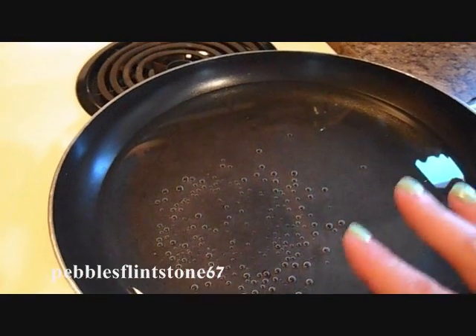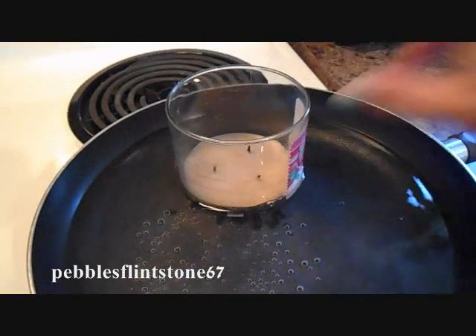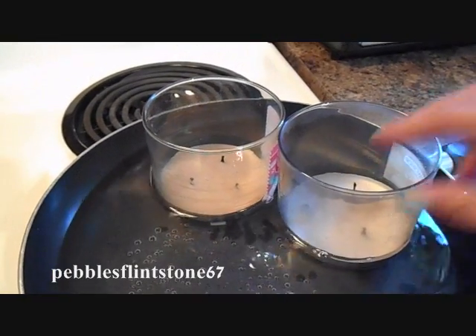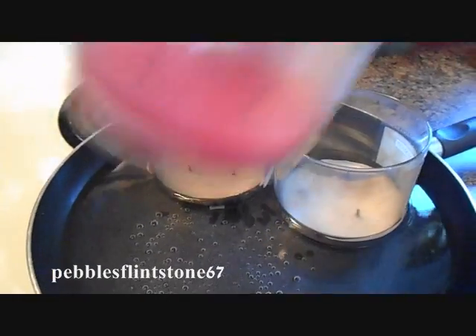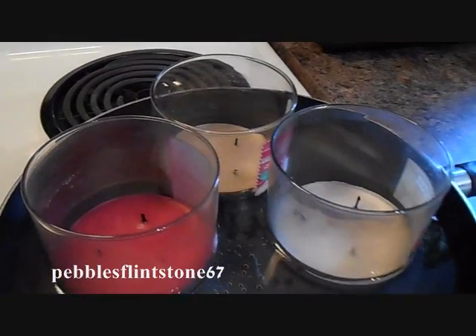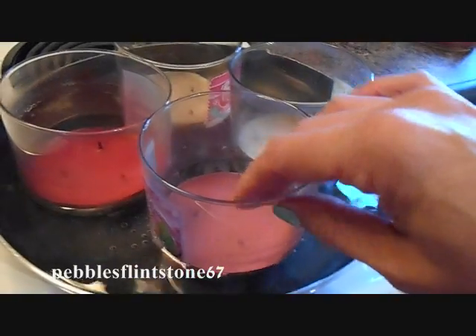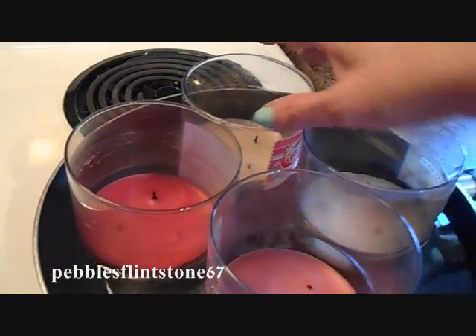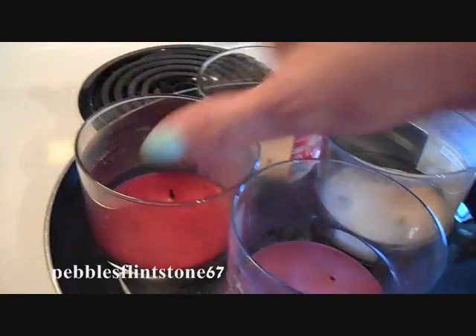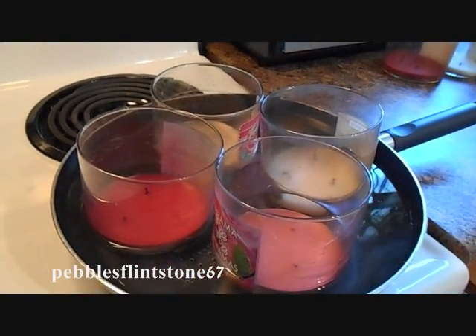I've got this getting warm and what I'm going to do is place my candles inside so that the candle wax will actually melt. I believe I can probably manage to get four in here at a time — and yes I can. So we're going to leave these sitting in here until the actual wax melts.